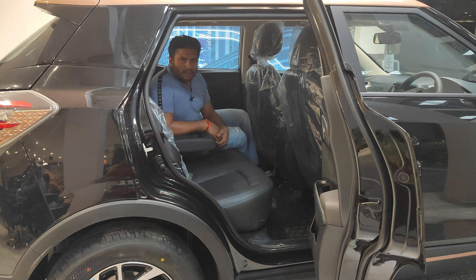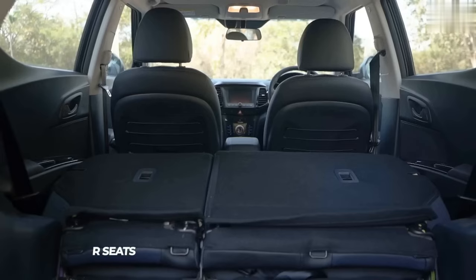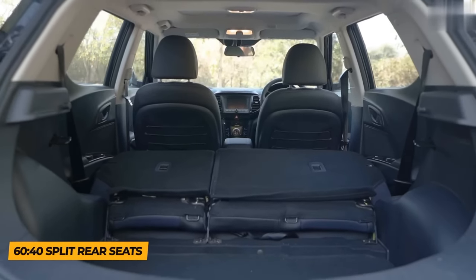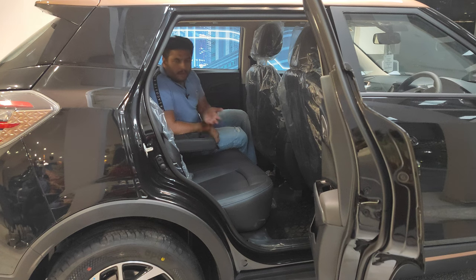Sitting inside the XUV 400 EL Fast Charge, the interior is all black. The rear is a 60/40 split bench that comfortably seats three, with a third-person headrest provided. The center armrest is retractable — pull it back and the third passenger can sit comfortably, with two cup holders available.